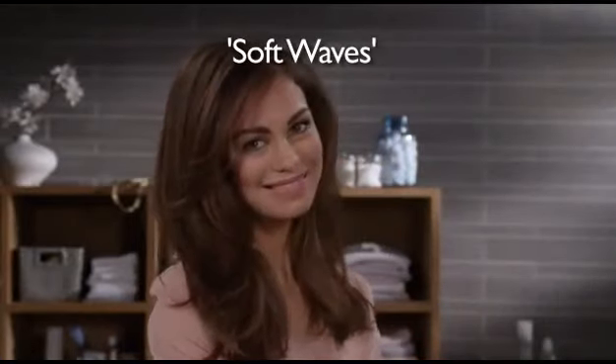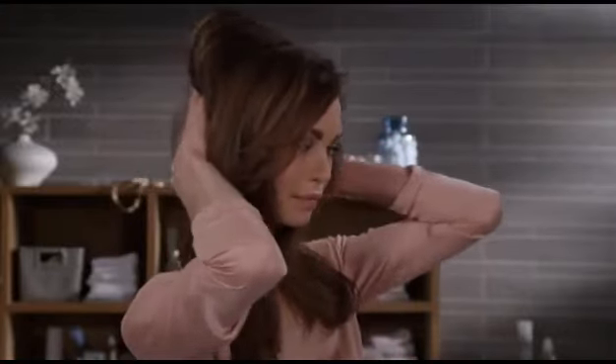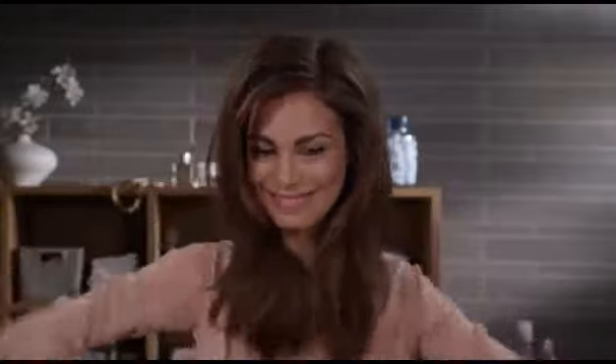Hi, my name is Emily and today I'm going to show you how you can create these beautiful waves that add lots of movement to my hair. It's a very easy to wear style that suits any occasion. I used to create this style by using a round brush and a blow dryer, but today I'll show you how it's done in a much easier and faster way.